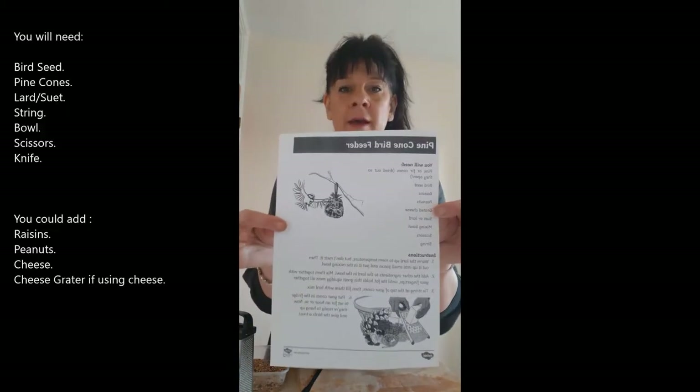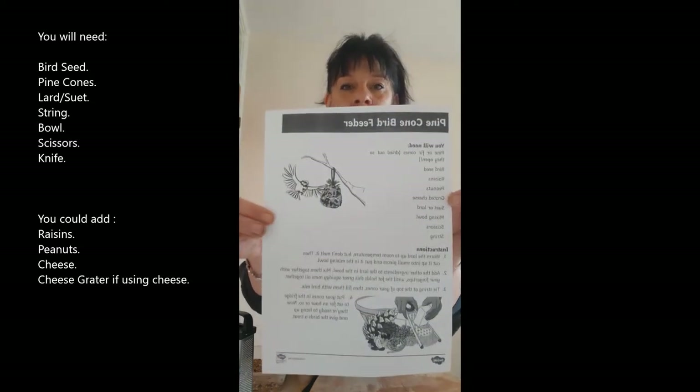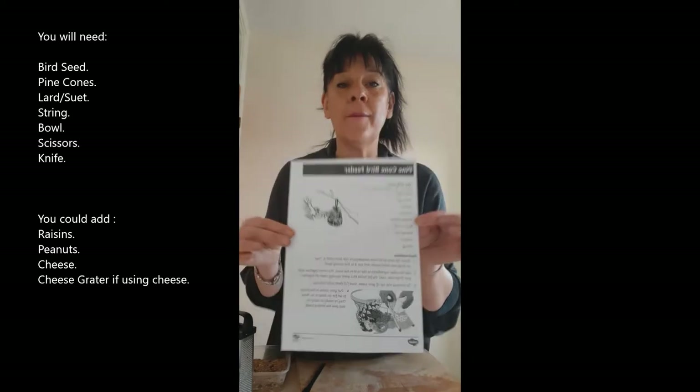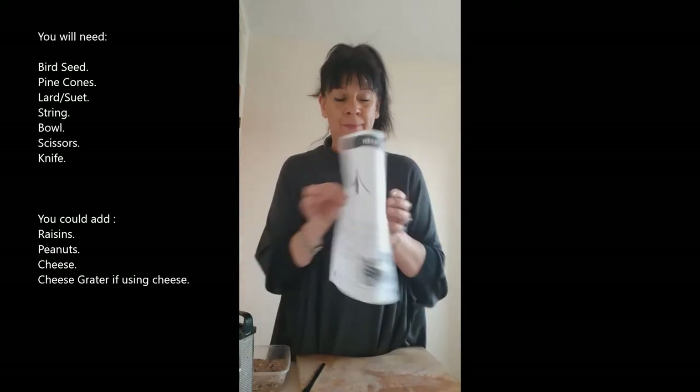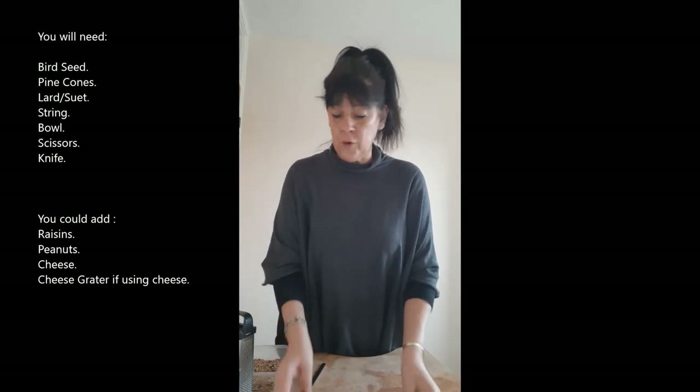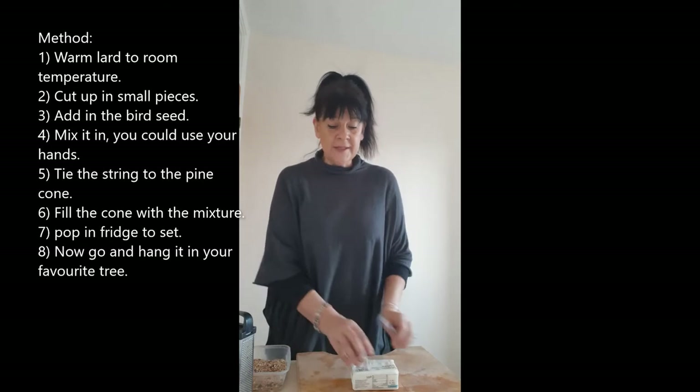There we go — you can press pause and print the instructions out at home, or download them off the website. It says to warm the lard up to room temperature — mine has been — but don't melt it. Then cut it up into small pieces and put it in the mixing bowl.